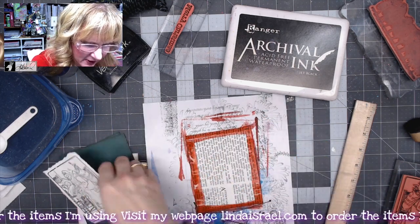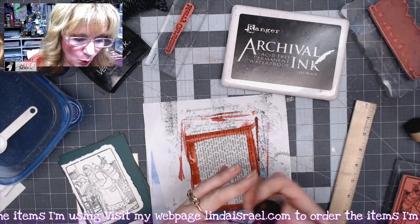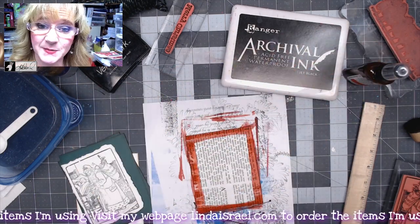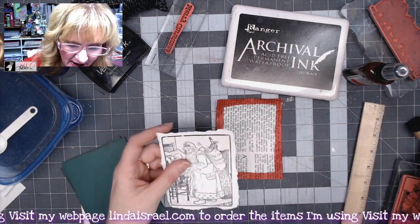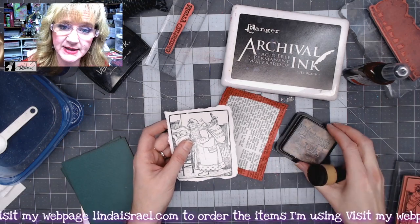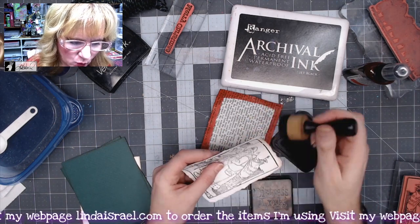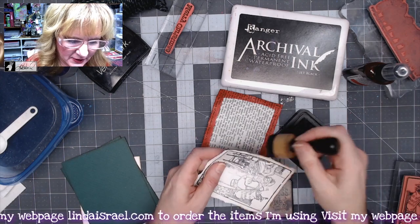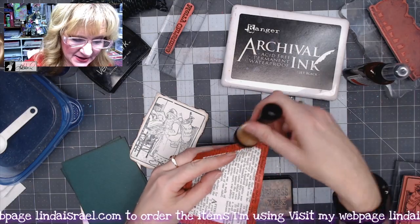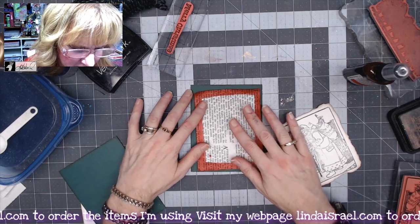I'm pretty confident I've got enough on here — testing it, that looks pretty good. I'll put my paint brush in some water, put the lid back on, and use my heat tool to dry this piece of paper quickly. Now that it's dry and my torn piece is ready, I'll go around the edges using Walnut Stain Distress Ink and the Ranger blending tool, which gives it a little vintage aged look. I'll do the same with the painted piece.